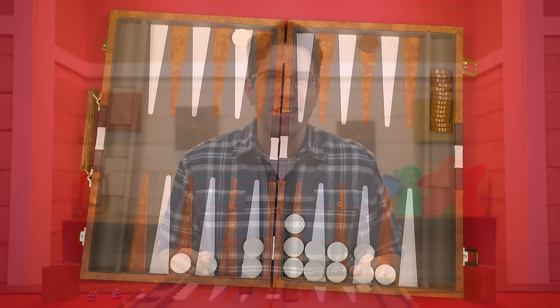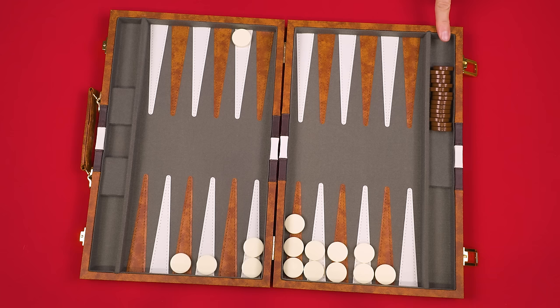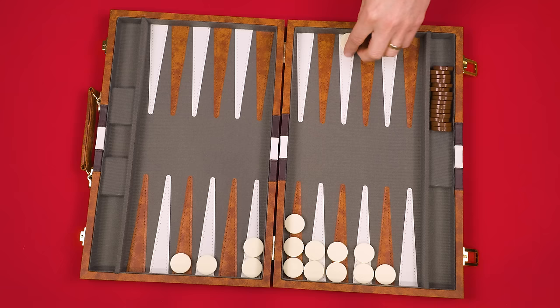Turns go back and forth until a player has removed all their pieces from play, winning the game. Being first to remove all your pieces earns you one point. However, if you get all your pieces off before your opponent has removed any of theirs, that's a gammon — worth two points. If you get all your pieces off and at least one of your opponent's pieces is still in your home board or on the bar, you've won a backgammon — worth three points. You'll often play until someone's total score reaches an agreed-upon amount, for example eleven points.